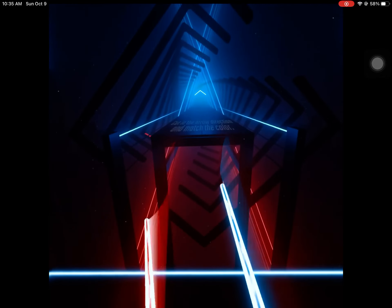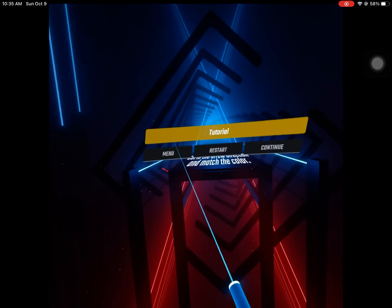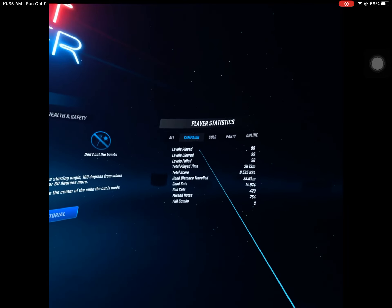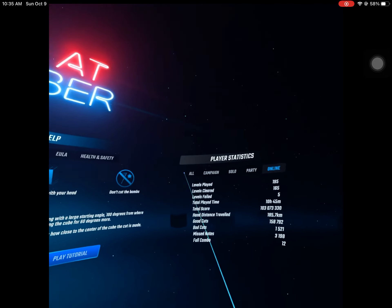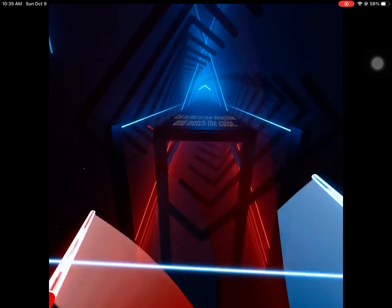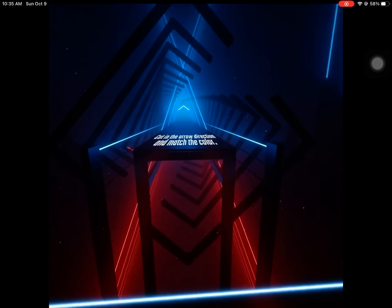Welcome to Beat Saber. Stand in the center and put the sabers into these rings to start. Good.